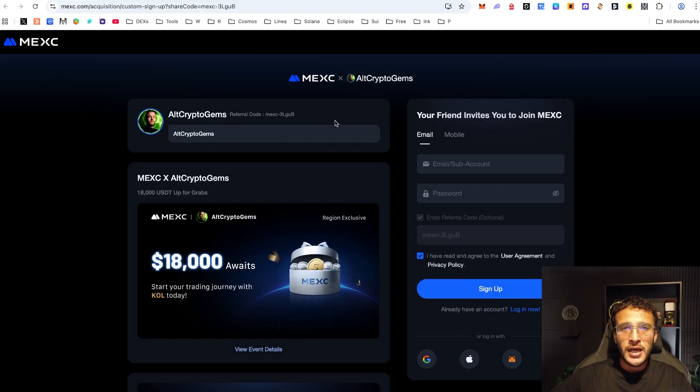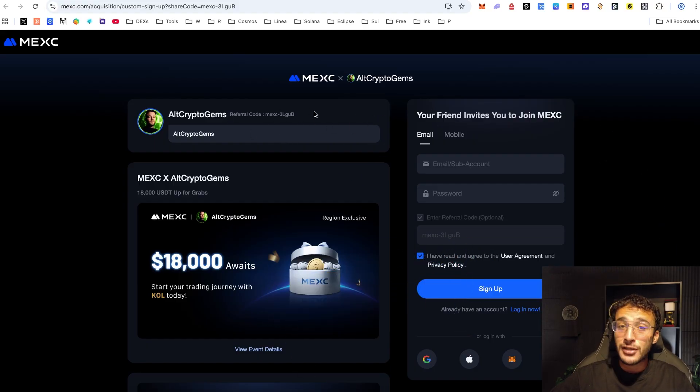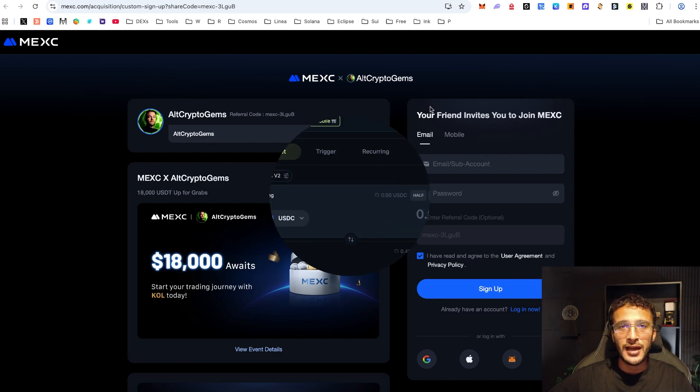To kickstart our journey, we wanted to share this incredible and exciting exclusive campaign which is running until the 28th of September, where you can land yourselves up to $18,000 just by signing up and trading with Mexi. If this is something for you, we'll leave it in the description down below. But for us, let's now move on to Jupiter Lend.